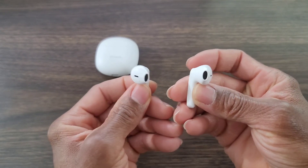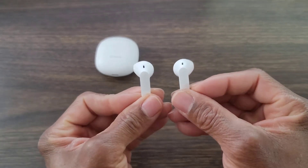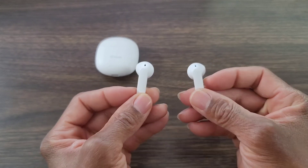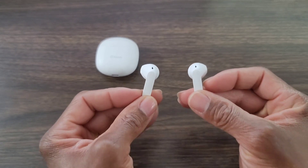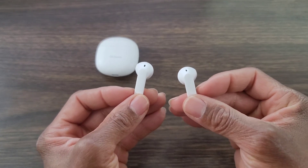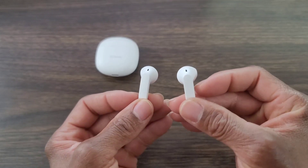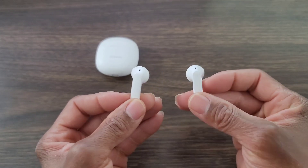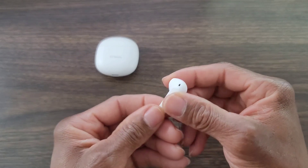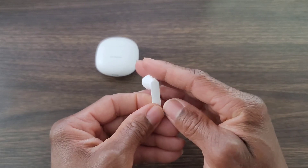Remember, you get 16 hours of charge time out of the case and 4 hours for the earbuds each charge, so you should get three charges out of this. What's nice is that it tells you which ear to put each earbud in, so you don't get confused putting the wrong one in the wrong ear — it has left and right labeled. You do have your speakers here, and the light lights up to let you know where you are with your power. These were really easy to pair.